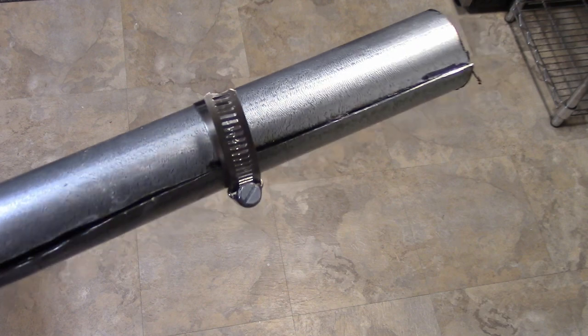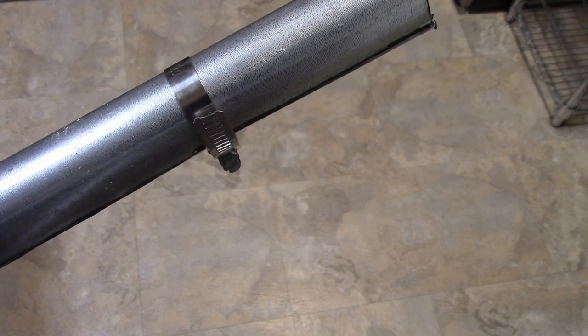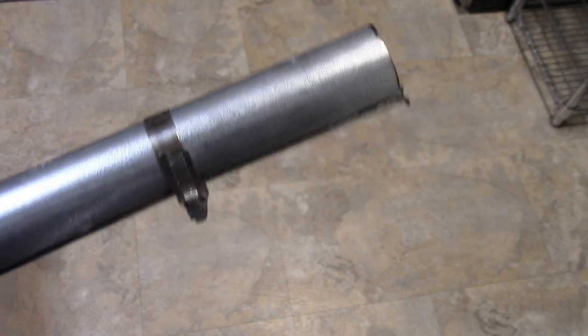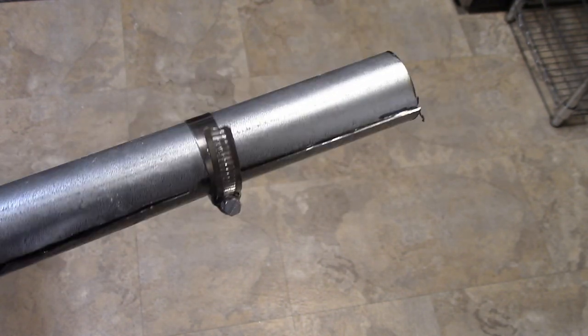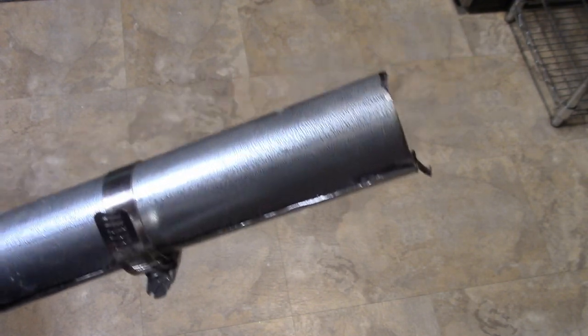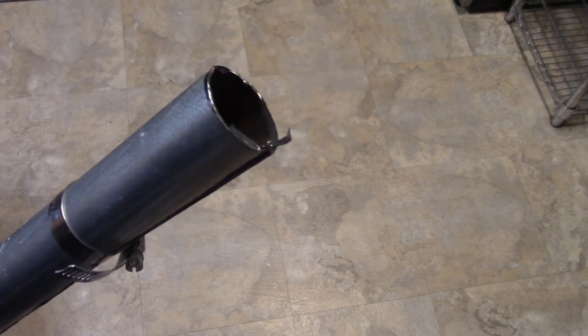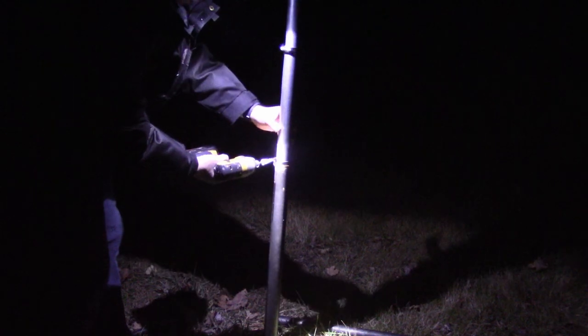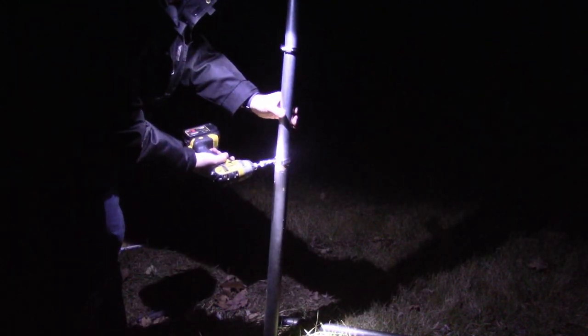Now obviously these hose clamps can't go inside the flagpole, so these are just here to help me get it started inside the flagpole. I'm going to use some silicone lubricant or lithium grease or whatever I can find to slide this into the base of the flagpole and then slide the top of the flagpole over this.